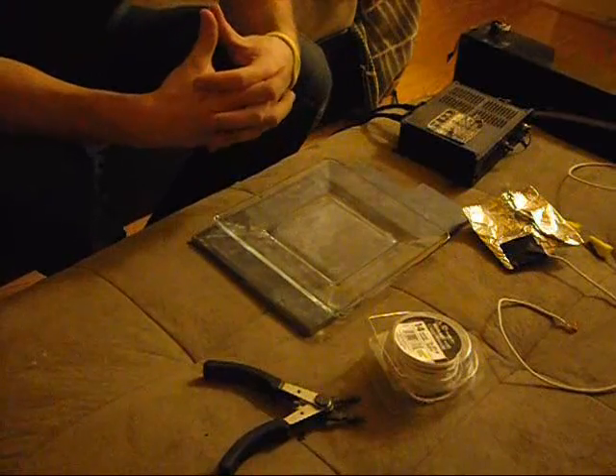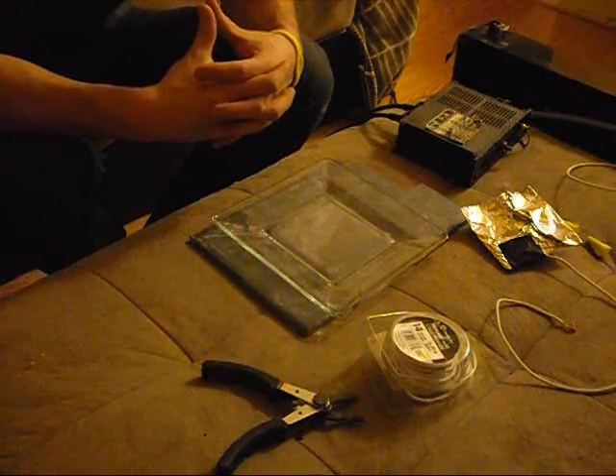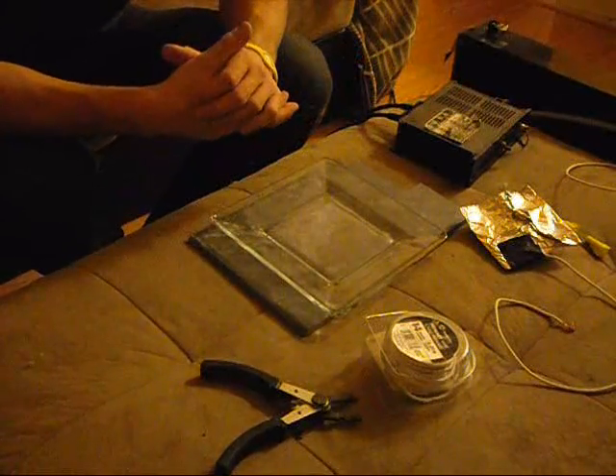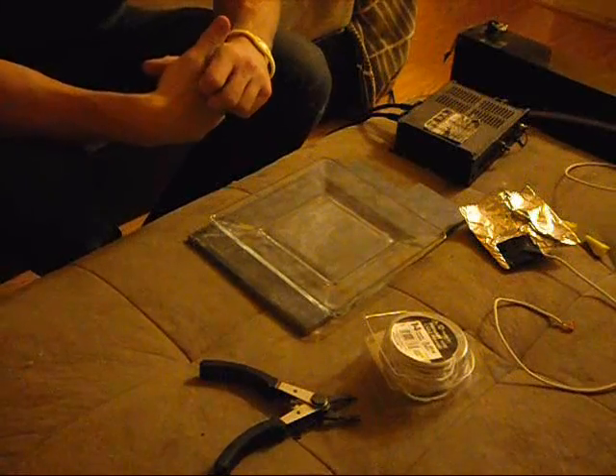In this short video I'm going to teach you how to make your own ozone generator using the Corona Discharge method. I've already pre-assembled a few parts, but I'll explain how I did it. It's very simple and straightforward — it sounds a lot more complicated than it actually is.